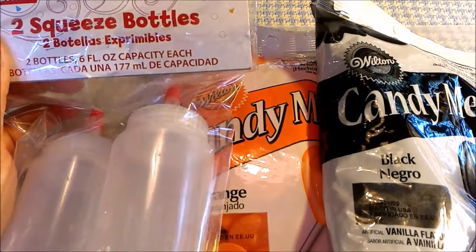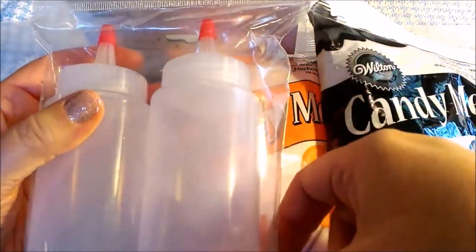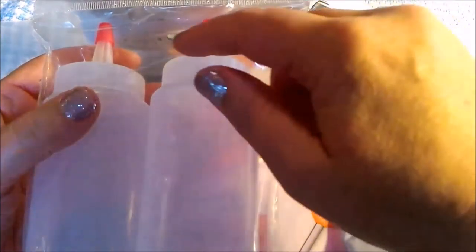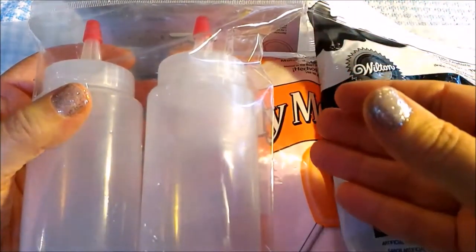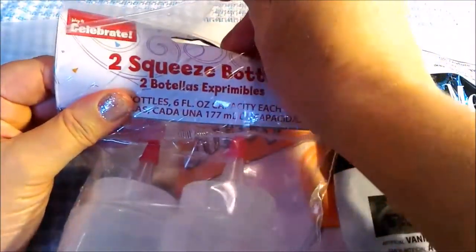If there is any leftover candy inside the bottles that's not used, squeeze as much as you can out, take off the top, put it in the freezer, and then bend the bottle after it's frozen and it'll squeeze out the excess candy into chips, which are delicious to eat as a snack.